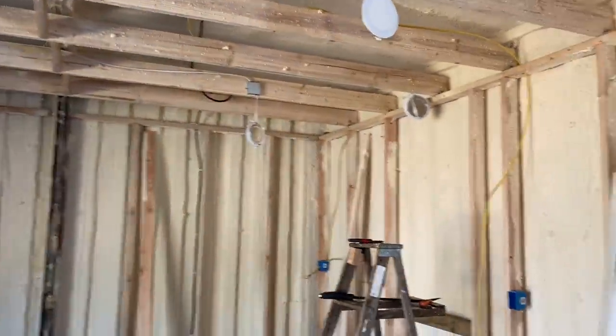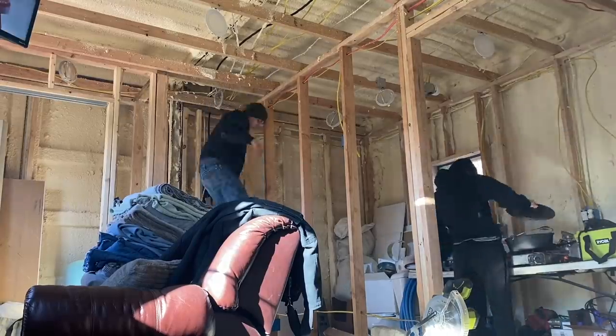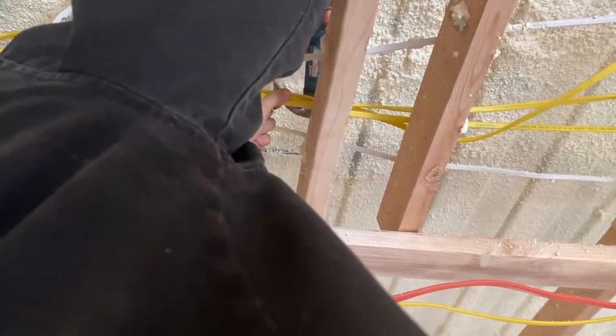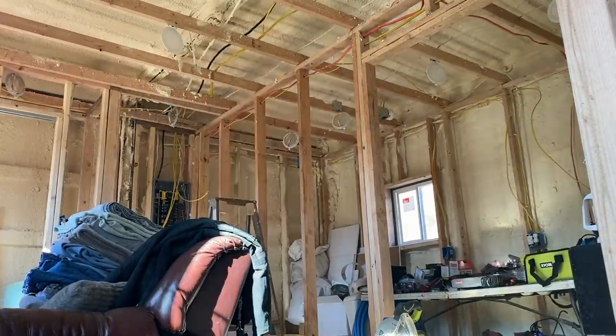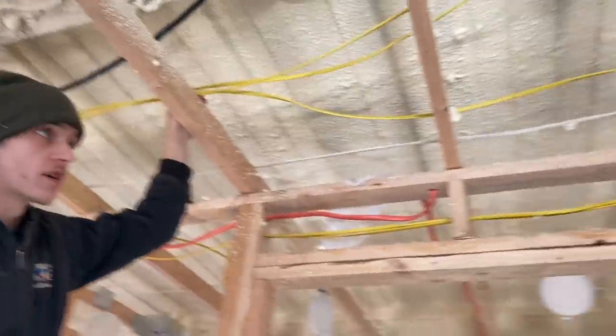He's pretty much got all the wire run now for everything in the kitchen. We've got all our major runs coming from the box to the kitchen done, so he's going to start at the box and staple along the ceiling joists working his way across, to keep all the wires nice and clean. We're not using running boards because it's an uninhabited attic — nobody can go up there, there's physically no room.